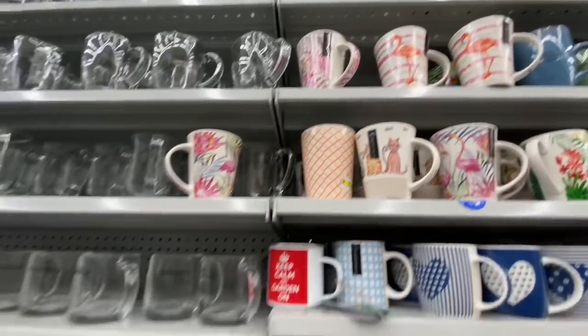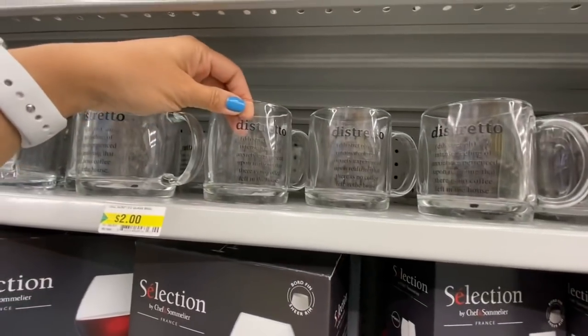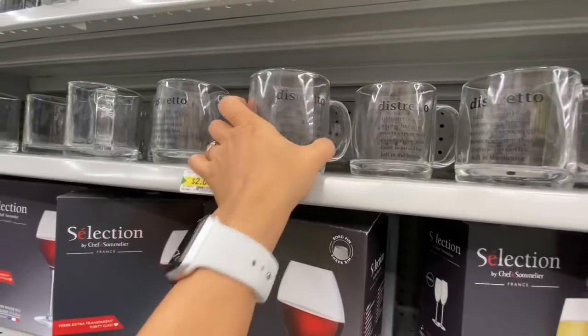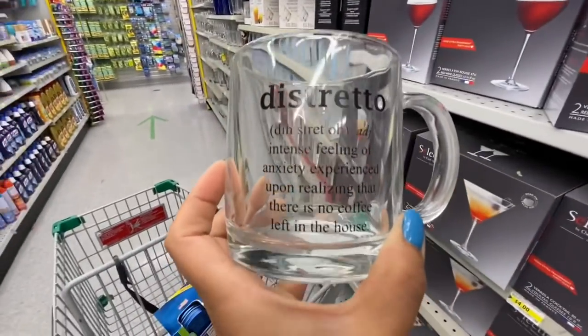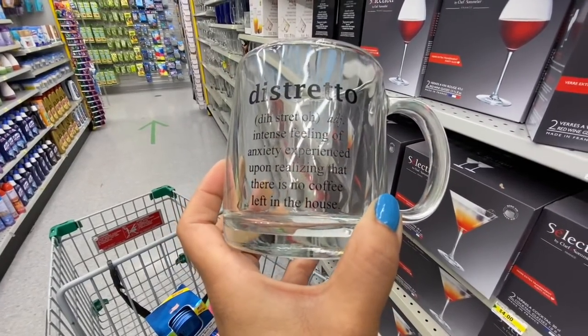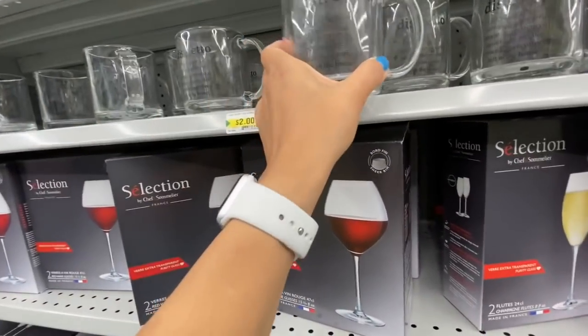Some more summer print cups — flamingos and flowers. These ones are new to me for two dollars. They have a script on them — 'Distrito: intense feeling of anxiety experienced upon realizing that there is no coffee left in the house.' Very funny, and they are two dollars.